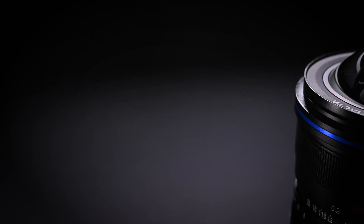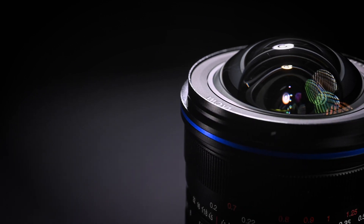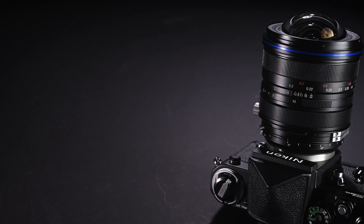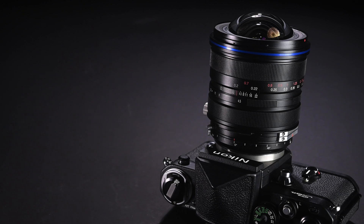The lens has a large extruded front element, so you cannot use normal screw-on filters. However, Laowa has created an optional magnetic filter holder that accepts standard 100mm or 150mm square filters. The focus ring is at the top with a 90-degree throw, feeling very smooth with perfect tension. Below that is the aperture ring, which goes from f4.5 to f22 with click stops — appropriate for this photography-targeted lens.